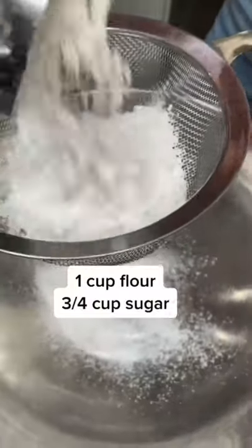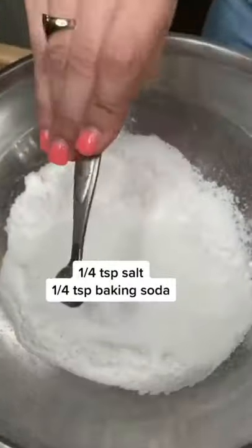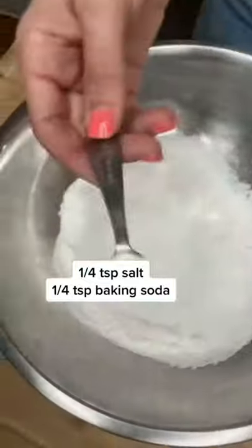Baking lemonese. One cup of flour, three fourths cup sugar, quarter teaspoon of salt, baking soda, quarter teaspoon.